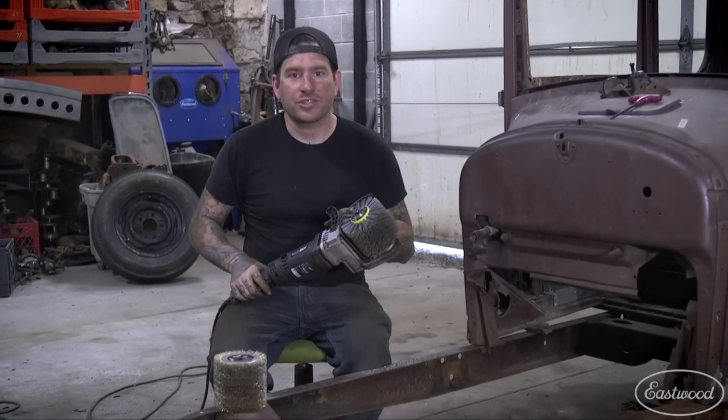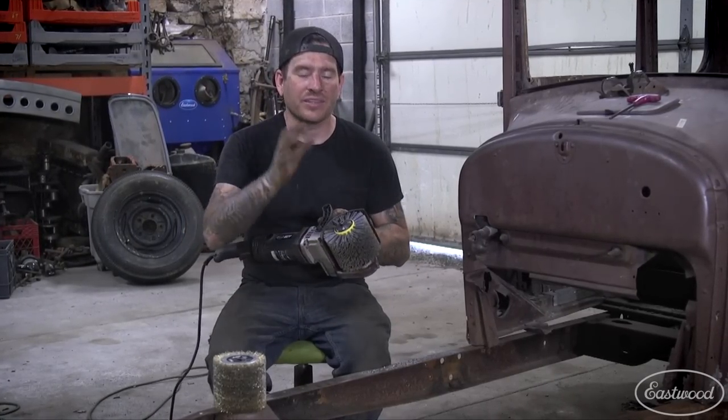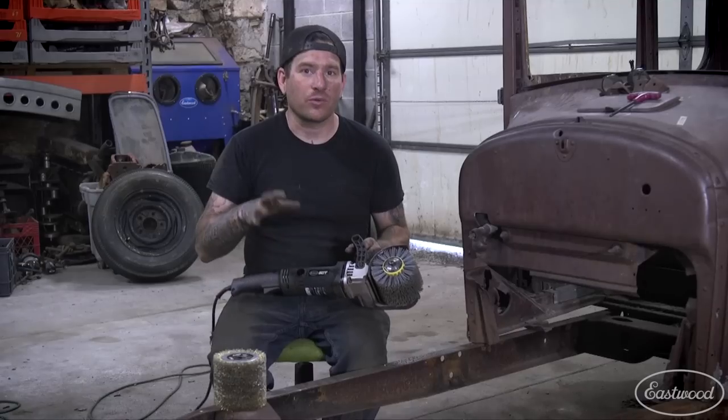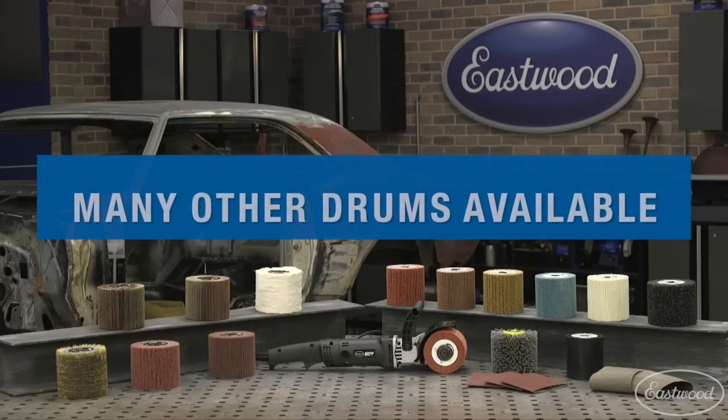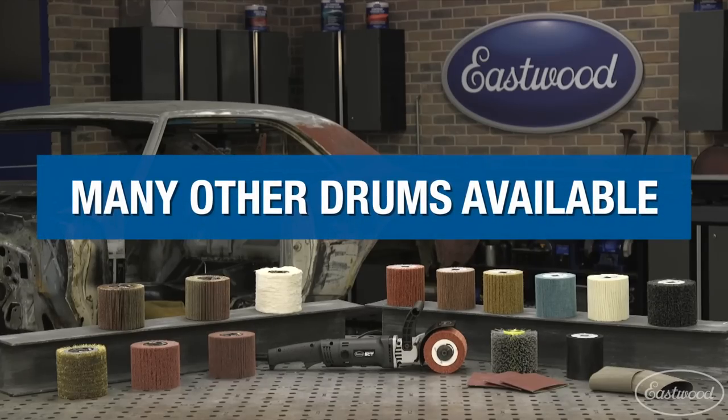So hopefully this quick demonstration of the wire drum and the scaling drum helped you guys decide which one of these drums will work best for you. They both work really well for removing rust quickly and it's just the application you choose to use it in. To see more about these drums and all the other drums we offer for the Contour SAT, you can visit eastwood.com.